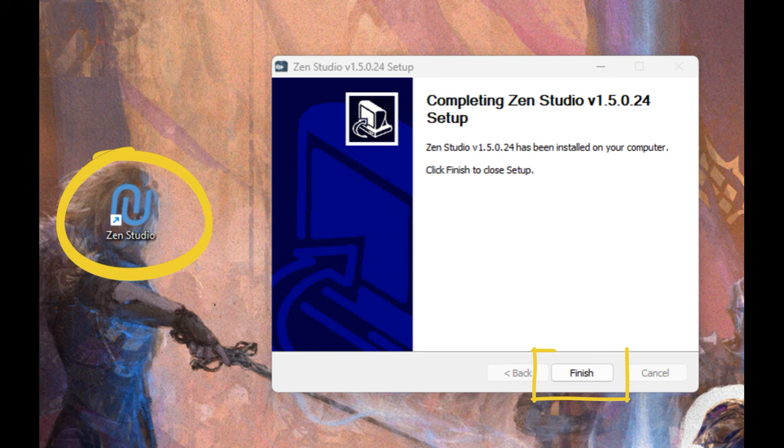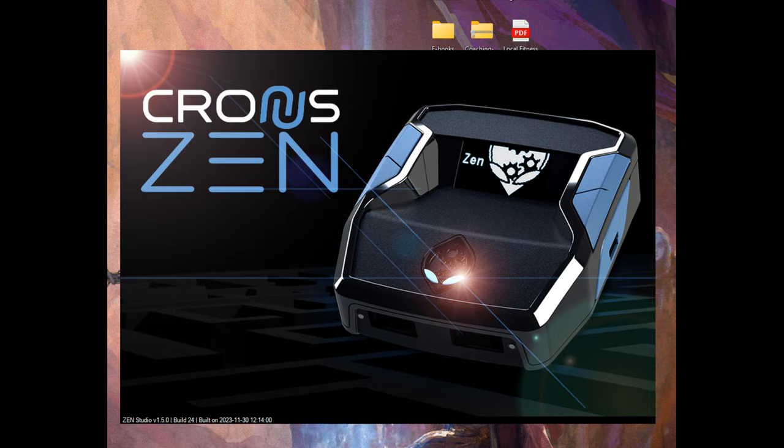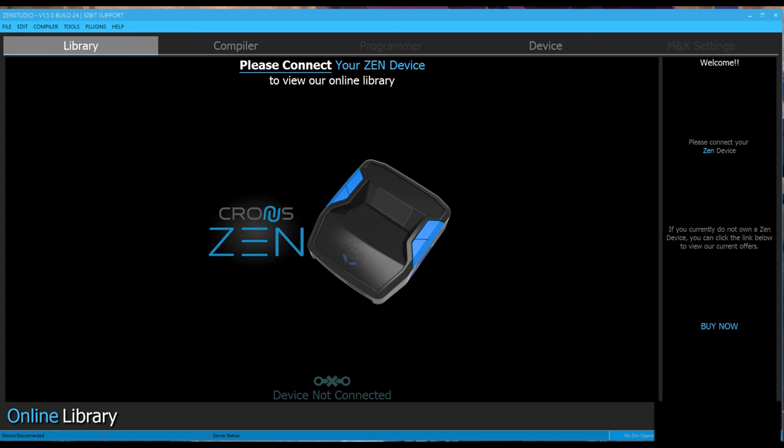You'll see a little screen when you double-click on the app that looks like this — that's its loading screen. And then it pops up right here. This is Zen Studio. This is where things get a little more tricky, so let's walk through it together.